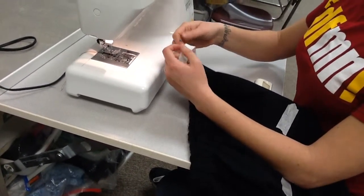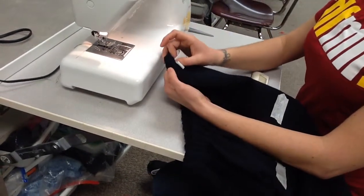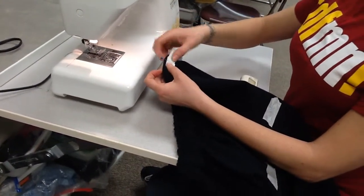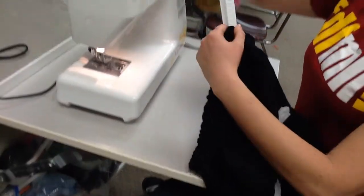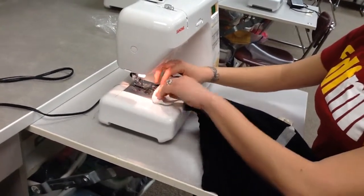I'm going to be sewing with a zigzag stitch. I don't want this to accidentally slide back in or be sewing on top of my shorts, because then my stitching line will end up on the outside of my shorts. I'm only sewing through the elastic, so I'm going to pull it out as much as I can so that I'm only sewing through two layers here.